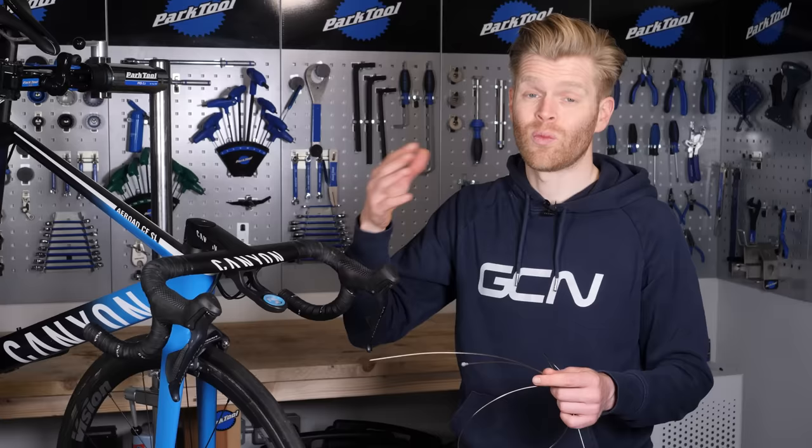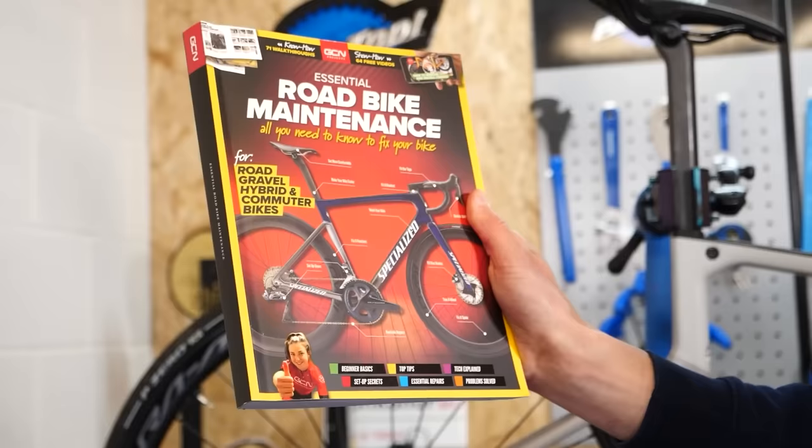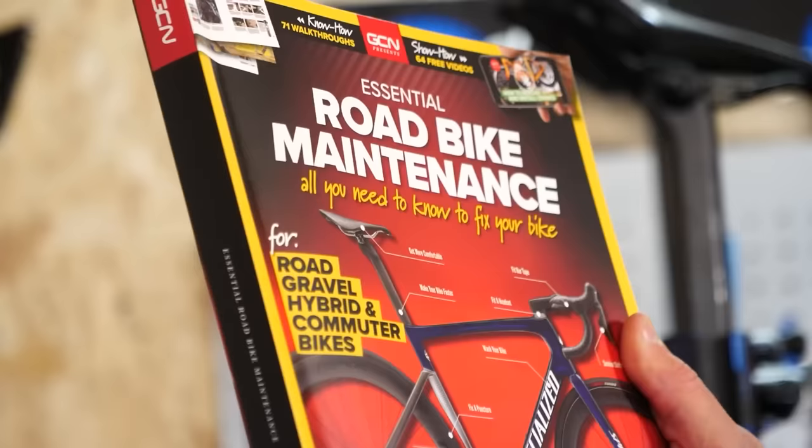Replacing outers still isn't a super hard job, and it's one that we've done videos on, so you can check those out. In our GCN Essential Maintenance Guidebook, we've got a step-by-step guide — it's available at Shop.GlobalCyclingNetwork.